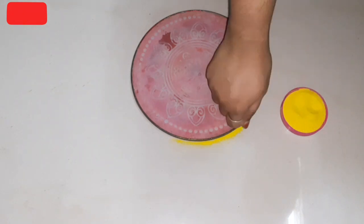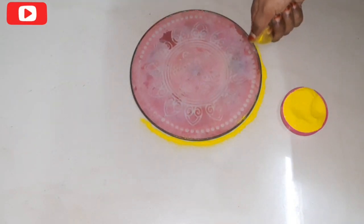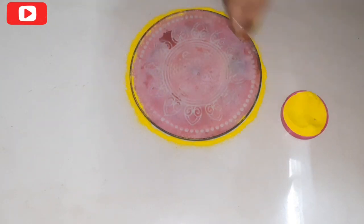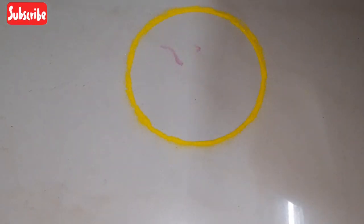Take a round plate or stencil and place it down. Use yellow color to draw the outline in a round shape. You can use the stencil on the round plate. Now draw a small circle shape guide using yellow color.